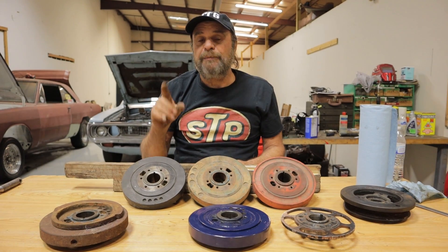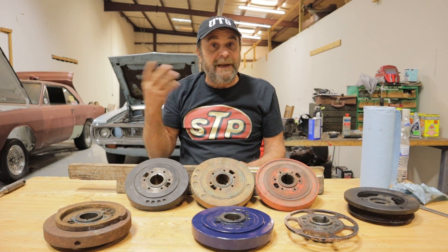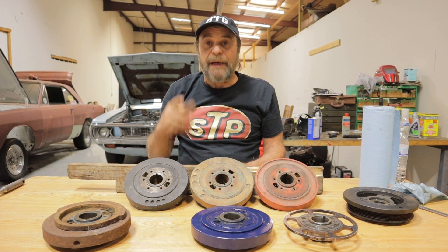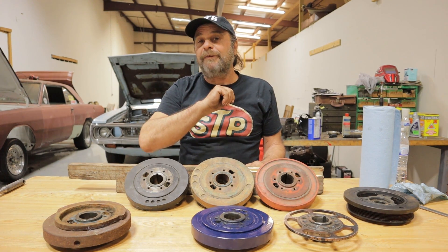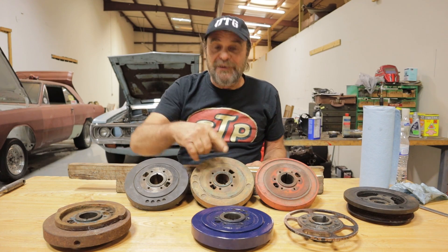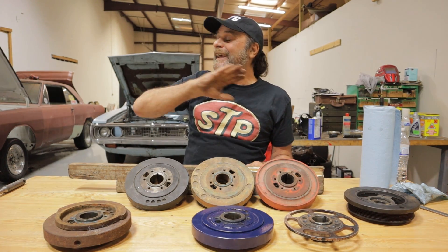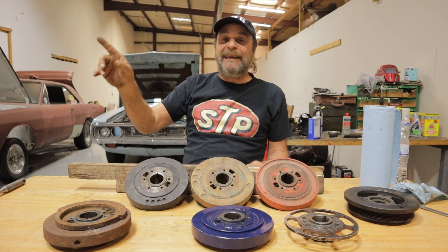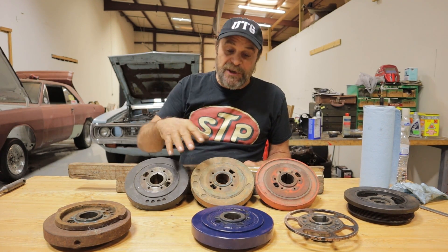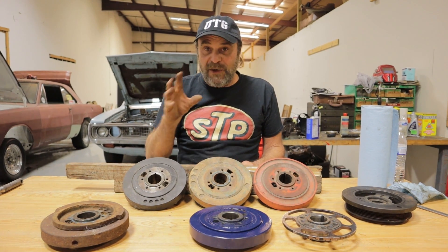About two years ago I built a slant six and didn't have a good damper for it. I wanted to just start the engine first so I fired it up with the bad one. When I rolled into the throttle, the inertia ring just took off off the front of the motor — I'd guess it went about 600 or 700 feet before it hit a fence, made a U-turn, and came back the other way. When these things come apart, they really come apart. You don't want to deal with that.